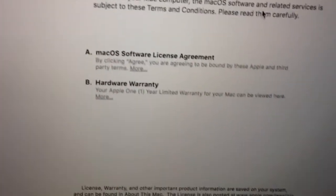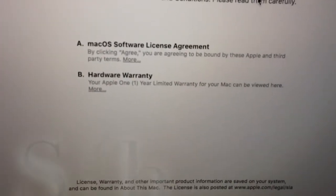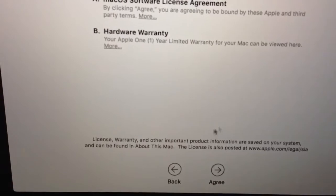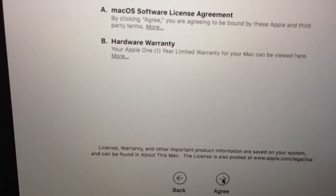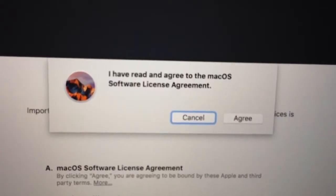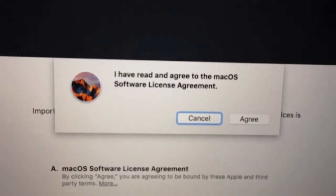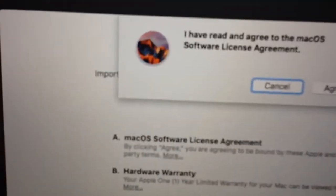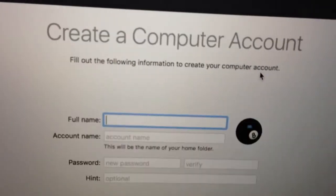Terms and conditions. Now it's all about those terms and conditions. I'm just going to agree with that so I can go ahead and use my MacBook. Agree. 'I have read and agree to the macOS software license agreement.' Sure, go with that. Agree.